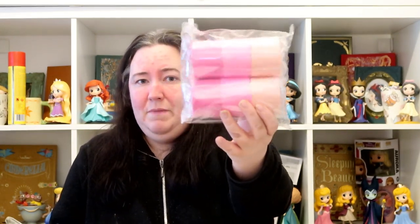Also from Amazon I picked up some streamers. I like to make a nice streamer wall as a display for the party. I picked up this pack of six pink streamers, which was £6.58 — quite a good price because usually I pay about £3 for one streamer.